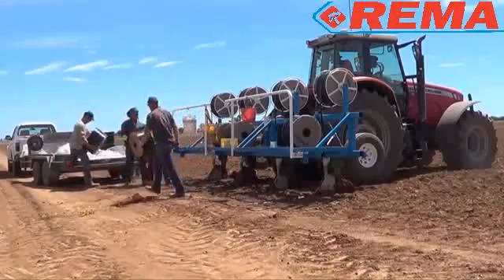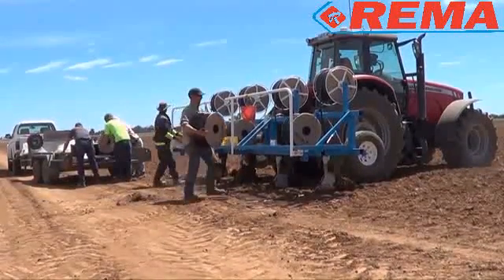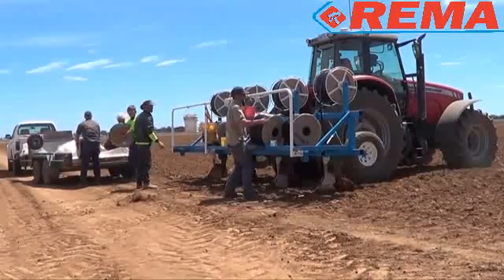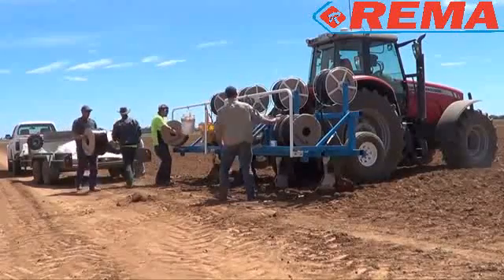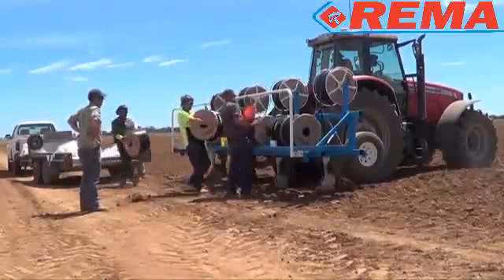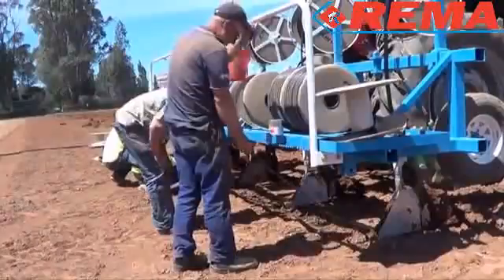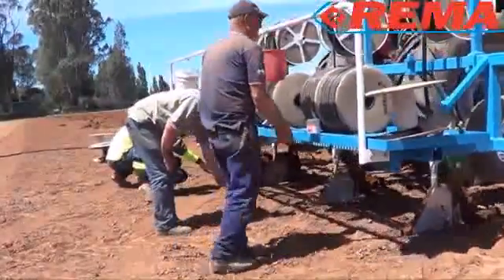Then the drip line is laid. A laying machine is used with tines and tubes to rip the drip line into the ground at the required depth and at the required lateral spacing. In this situation, the drip line laterals will be 1.5 metres apart. The lateral spacing is dictated by the soil type and the crops that are planned to be grown.